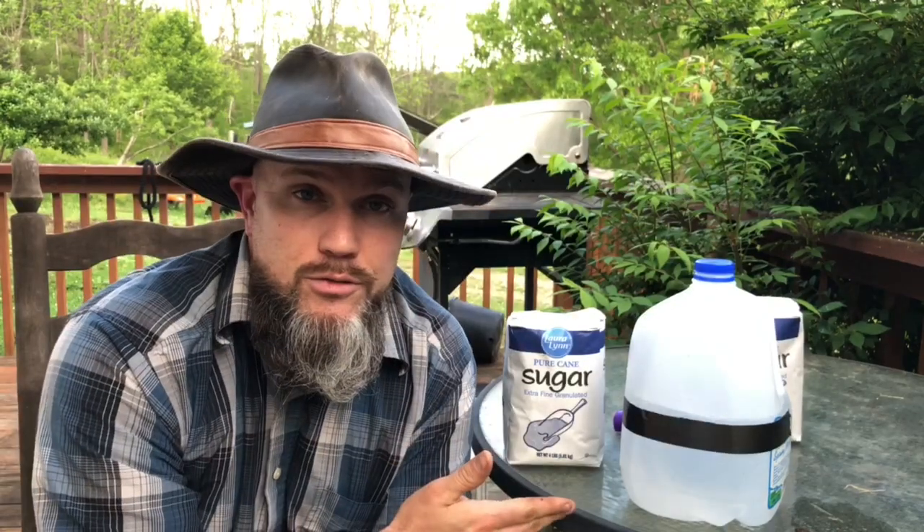Some people boil the water, but I've heard that it's not good — it can start to ferment the sugar. Bees don't want hot bee syrup anyway, so you have to let it cool. I use warm water, which helps the sugar dissolve better and quicker, and then I let it cool a bit and feed it to my bees tomorrow. I'll put this in the fridge overnight.